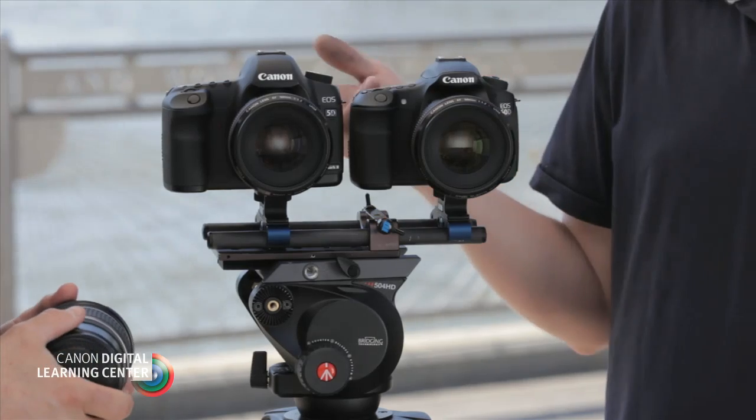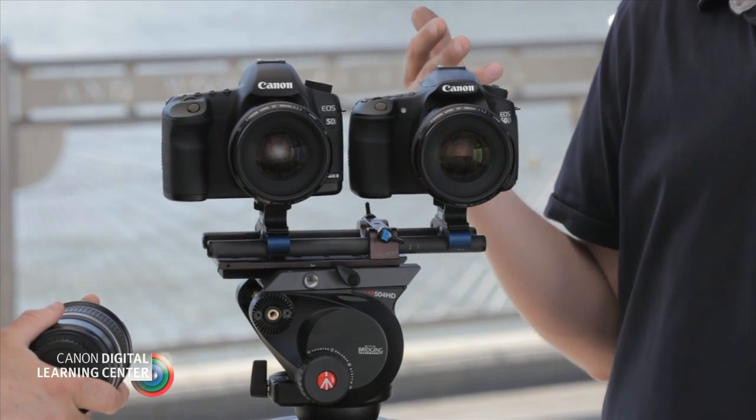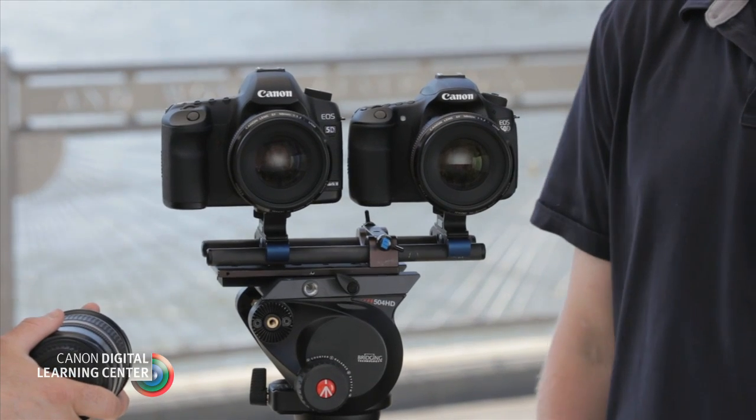A lot of people are using DSLRs in video production, and depending on what camera system they're using, they have to understand what happens when they use a lens with a full frame sensor or a crop sensor camera. Anybody who's ever shot with a 35mm camera, even a stills camera when they were growing up — they loaded 35mm film, and the imaging size for that film is the same as what we have in the full frame DSLR camera.